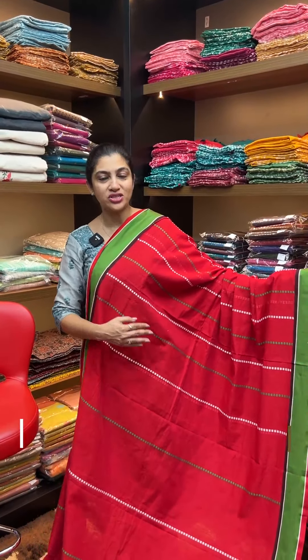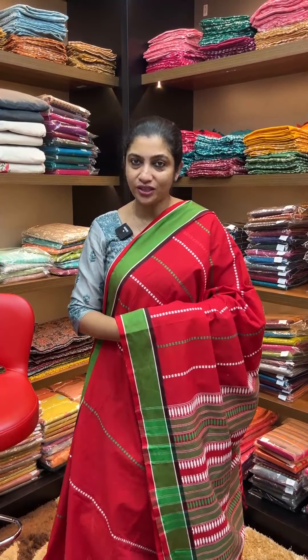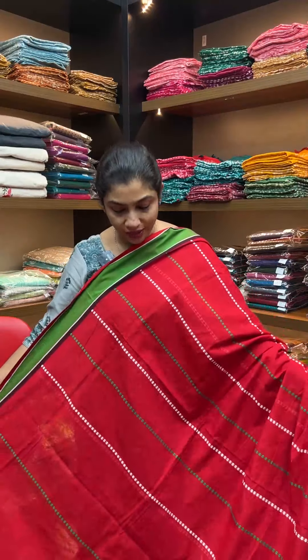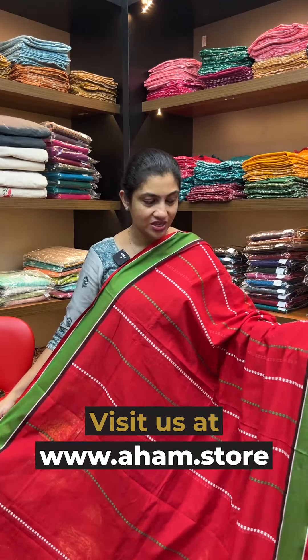Balucherry Saris, called North India's Sultan. This video features a cotton saris collection. With different colors and Balucherry broad borders, this showcases a single color contrast combination weaving pattern of Balucherry Saris.